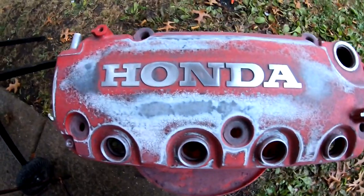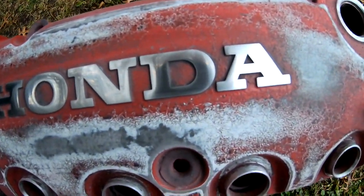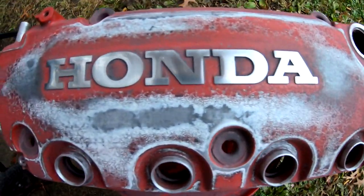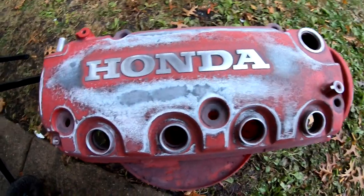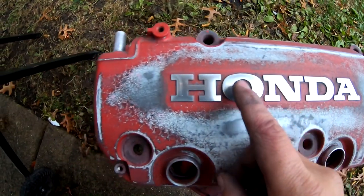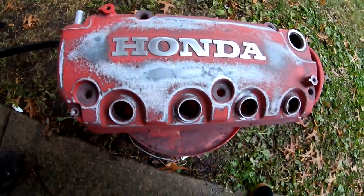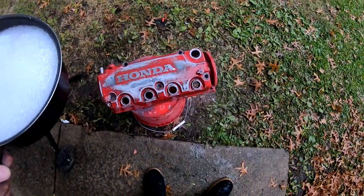So that's with the 1500 — it's starting to turn into a mirror. I don't have any higher grit than that with me, so I think we're gonna go ahead and get this thing washed, tape it up, and get it painted. Later on we can probably hit this with 2000 and keep stepping it up and maybe turn it into a mirror finish, but for now this is pretty good.